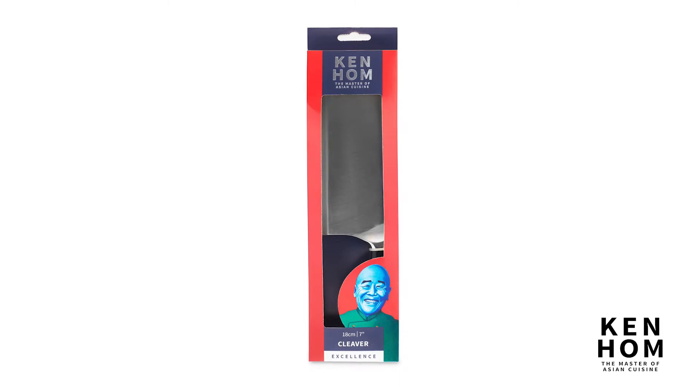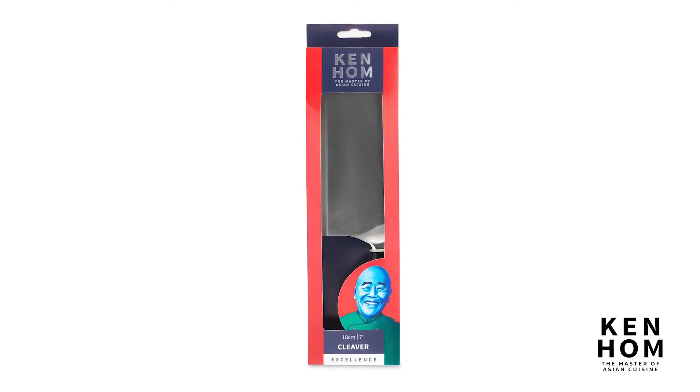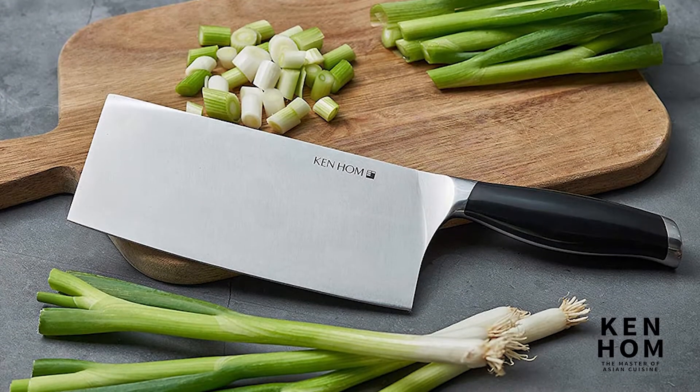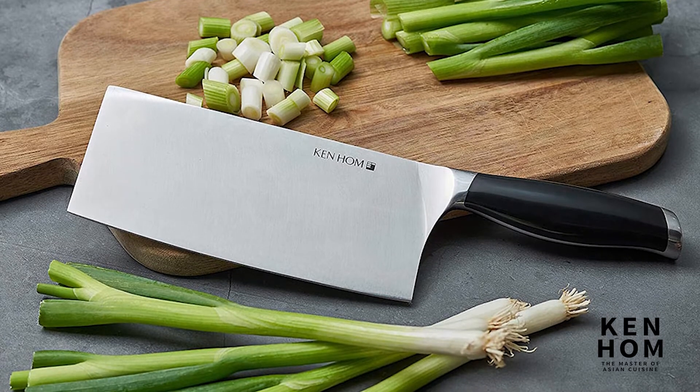The Ken Hom 10-inch stainless steel cleaver implements an ultra-sharp stainless steel blade that's capable of removing effort from cutting through your tougher kitchen prep work. This cleaver cuts easily through thicker meats, bone, and a variety of other foods.